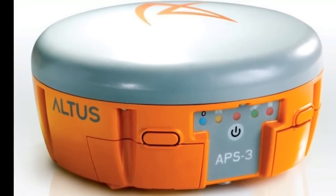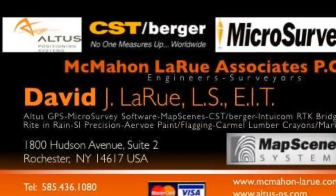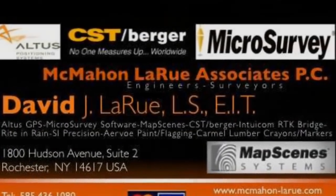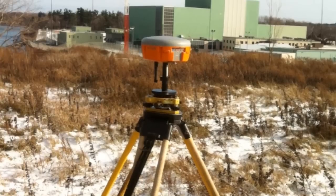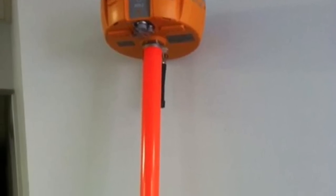This is David LaRue with McMahon LaRue Associates. This video will show you how to connect your Altus GPS to your Nautus data collector and to use a 4G, 3G hotspot, or also an iPhone hotspot.